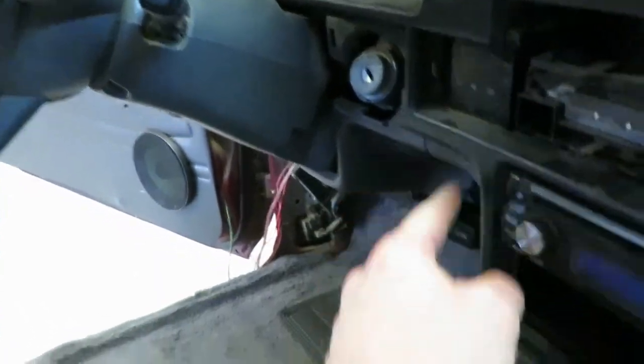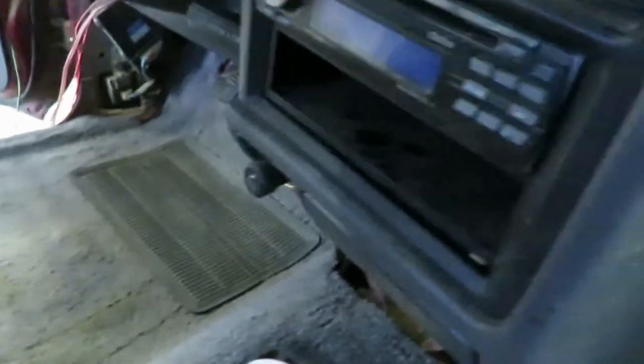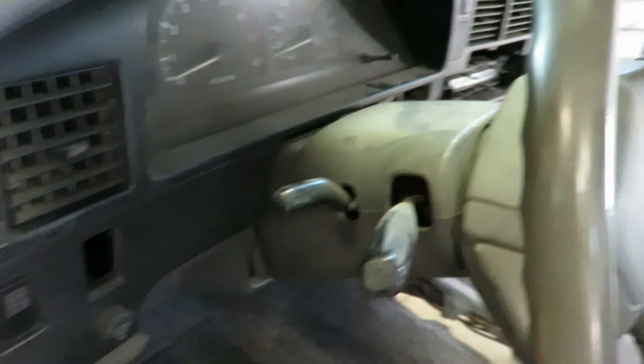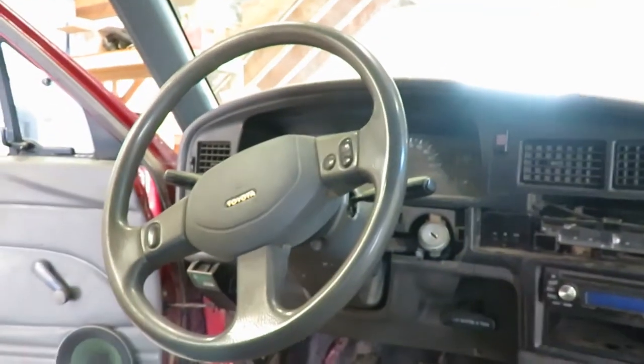Next, this whole panel comes off. Actually, I think this lower panel around the radio comes off first. Pull your ashtray. It's been a while since I've done this, so I think there's a screw there and a screw there — there was a screw there, but they had the glove box off already. Now we're going to pull the column cover off — this lower piece — and then this radio surround. Get that all ripped off.